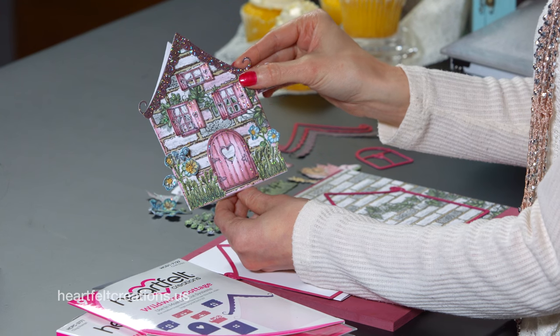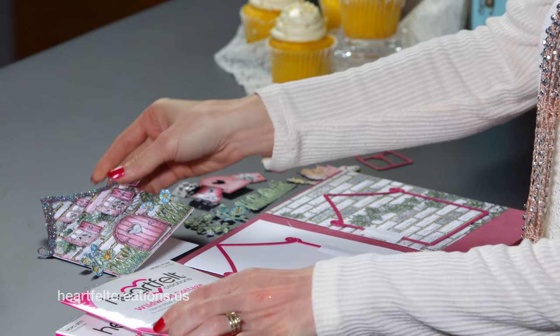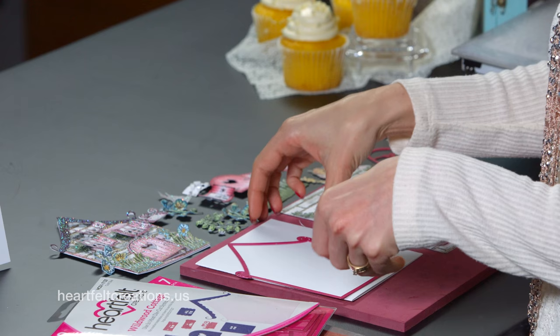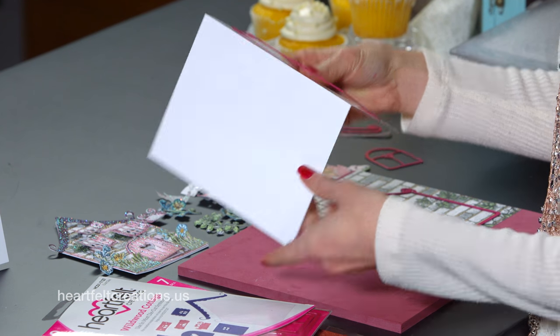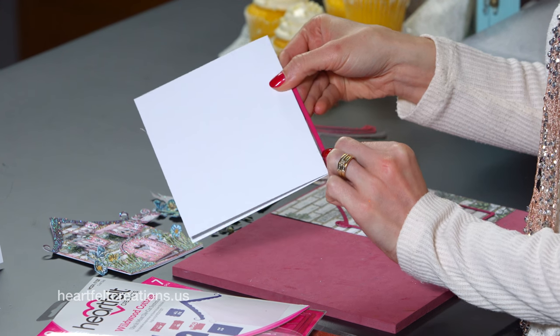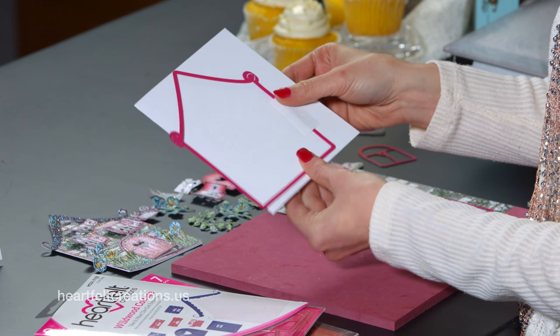To get started with this card base, we're going to cut the base first. I'm using the Wildwood Cottage die, so I'm cutting the base pieces. This die has a total of nine pieces, so you get a lot of dies with this set. The first thing you'll want to do is just take a piece of cardstock, fold it in half and just make sure that it's larger than this die. I want to make sure that this blade on the left side is extending over the folded edge.